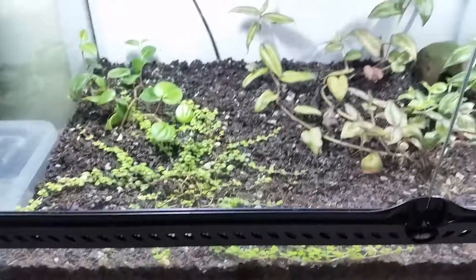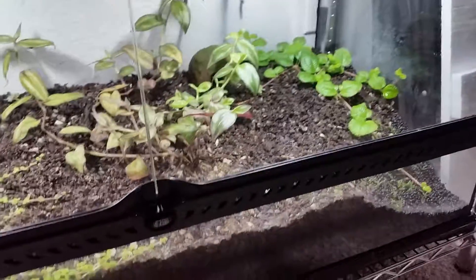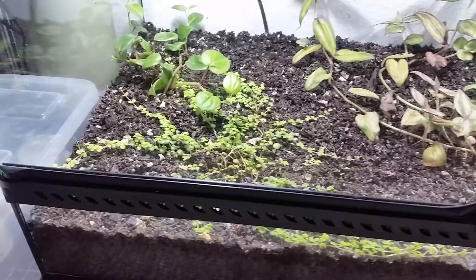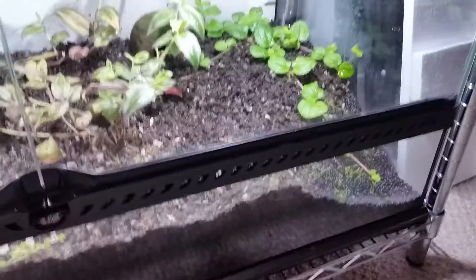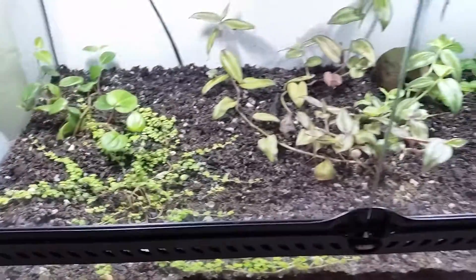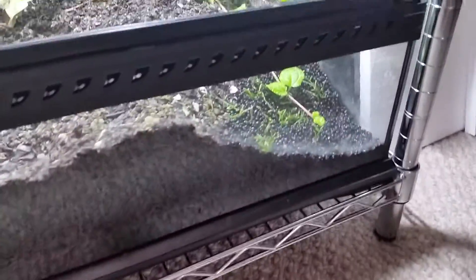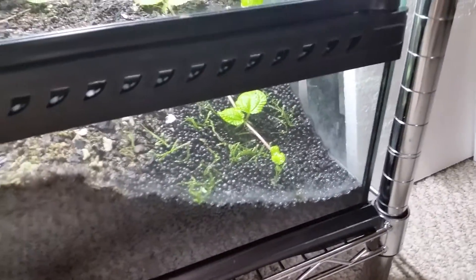This is their grow-out tank. It's just an Exo Terra 36 by 18 by 18. It does have a false bottom — it's just hard to tell because I didn't want it to look like there was a false bottom. I left a three-quarter inch gap around the inside walls of the tank between the false bottom, so I filled that up with aqua soil to give the illusion that it's just solid substrate. In this corner I cut out a section so water can pool there and I can get it out when it starts to build up.